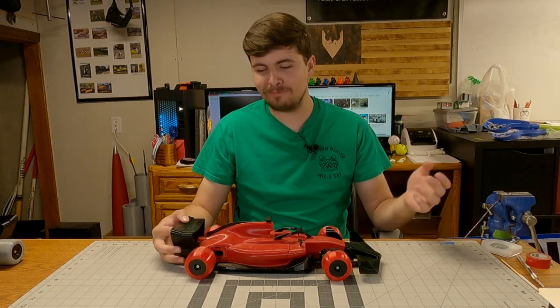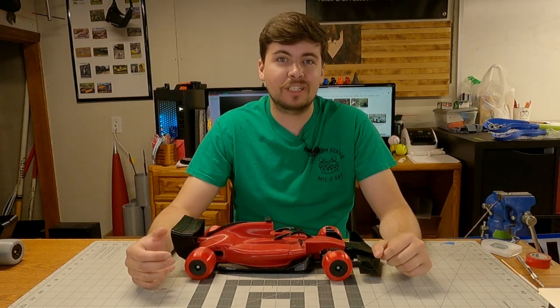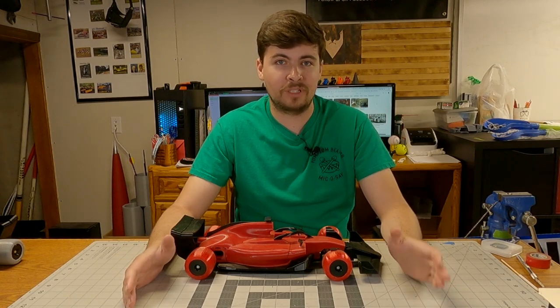Hey gang, welcome to Inverted Proceeds Lab, or welcome back for those of you that are familiar with this. Today we're actually going to be discussing the OpenRC F1 platform.